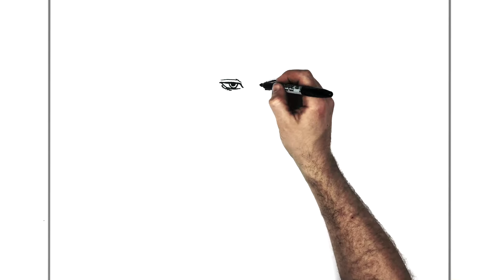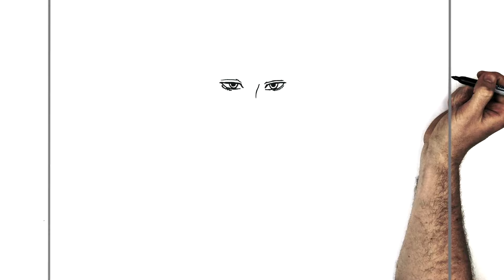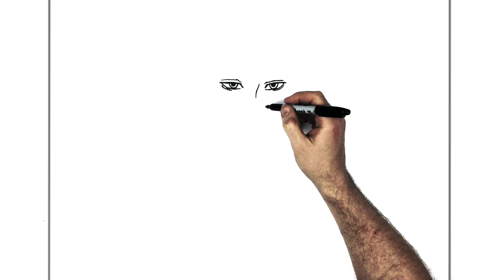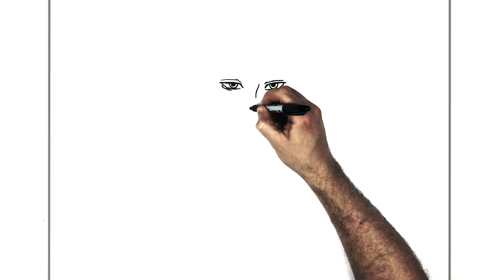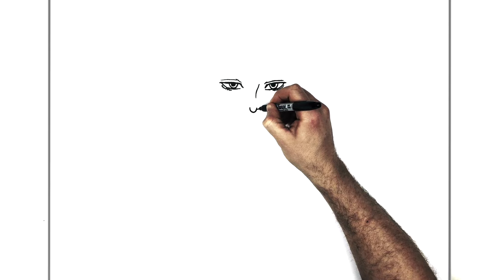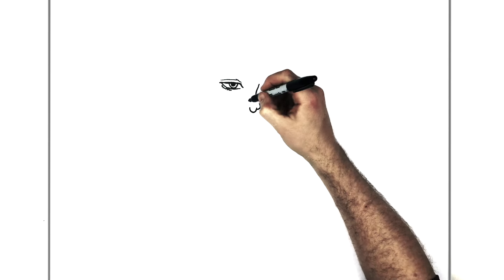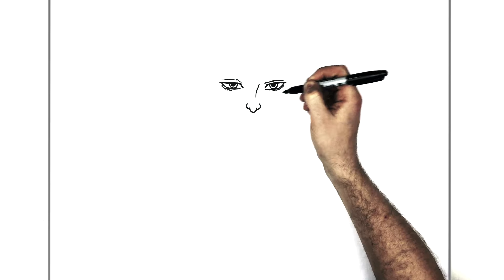For his nose, there's a kind of curved line coming down in the middle of his face. We can see the nostrils and the middle — he's got a pointy bump in the center. Do that first, kind of like the letter U, and then the nostrils curve out around — it's an unusual nose style for an anime. The other side curves out around there as well.